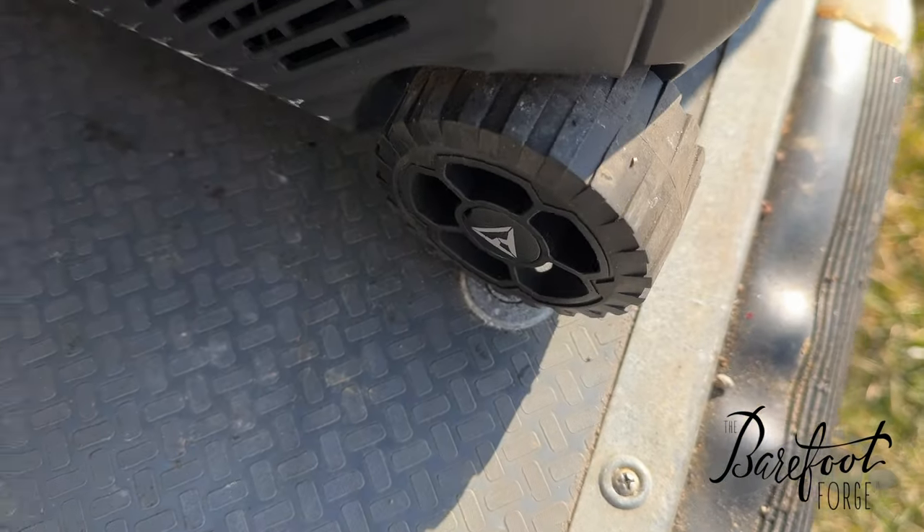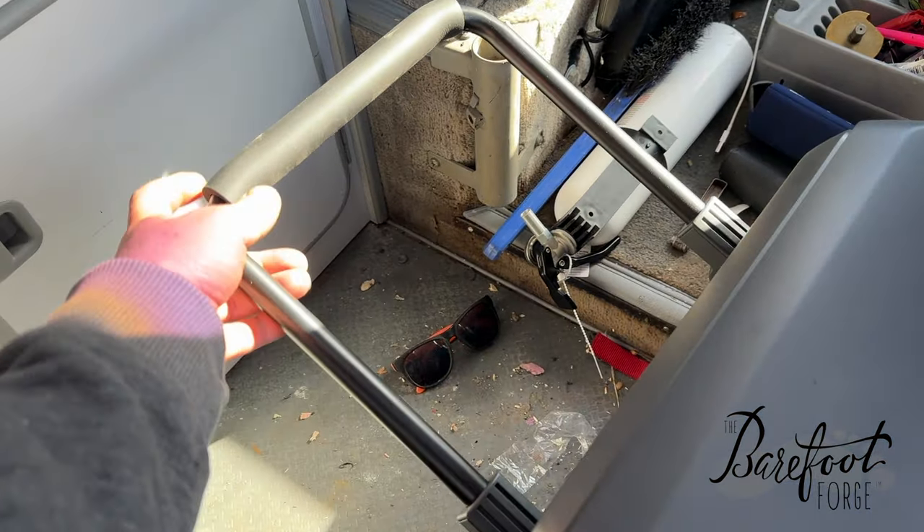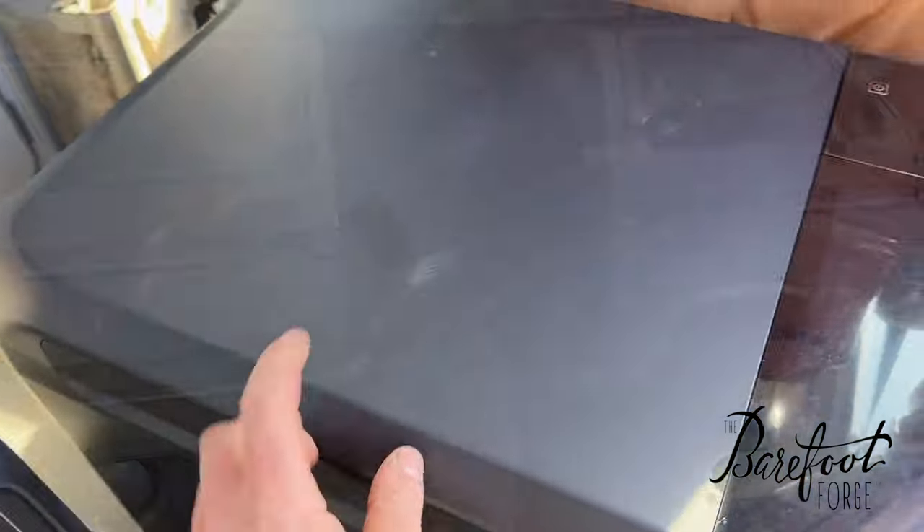It's also got wheels on it, so you can carry it by the handles or pop the handle up and just haul it around. That's pretty convenient.